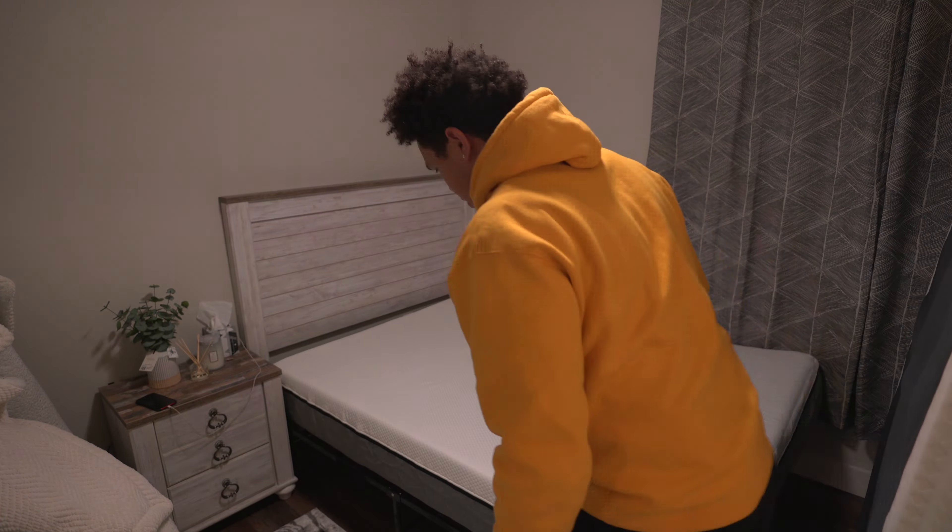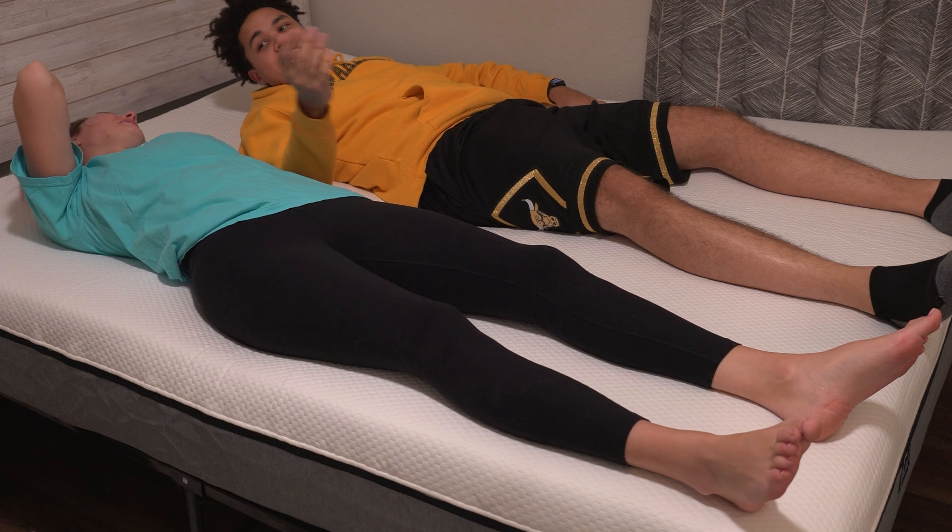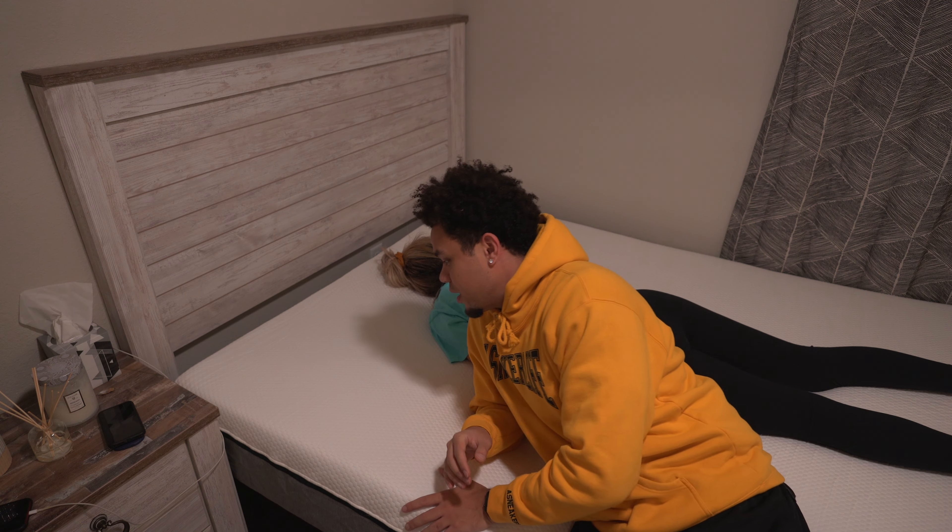I had to bring Mary in here and get her initial thoughts. She said comfy — and that says it all. As soon as you sit down it's nice. Do I even got to say anything? Leo says yes — it's pretty comfortable.